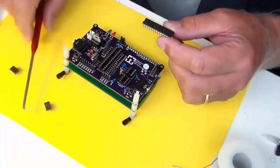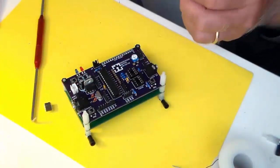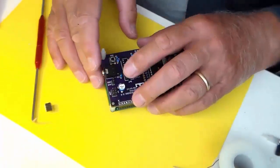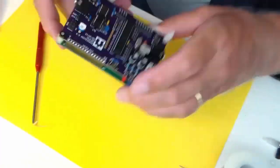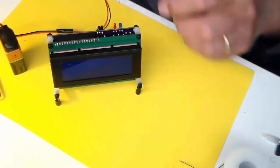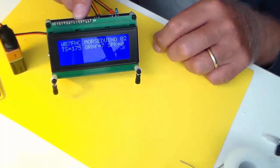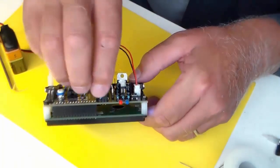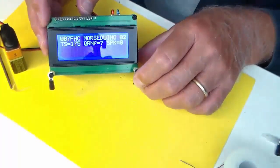Now let's install the ICs. Again, check the notch, insert it carefully. Sometimes you'll have to bend the legs on these things to get them to fit in. Make sure you get the right ICs in the right sockets and that the notches line up with the notches on the board. Okay, hold your breath — let's power this little puppy up. There it works! You might have to adjust the contrast, which is that little potentiometer on the back side of the board. This will change the brightness of the display.